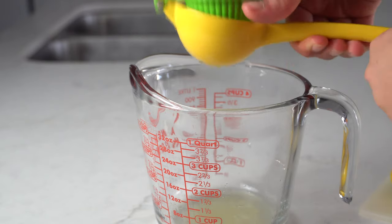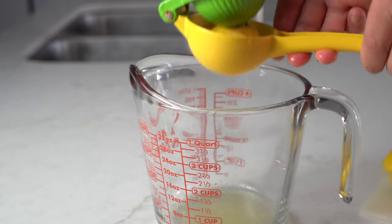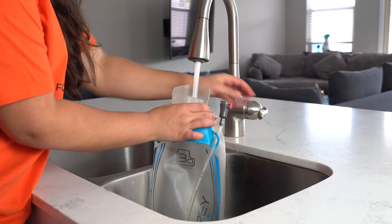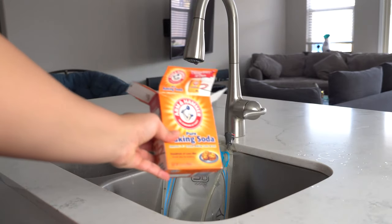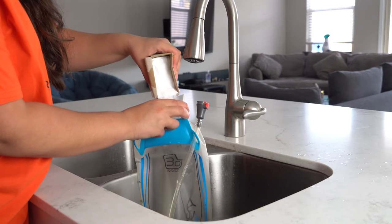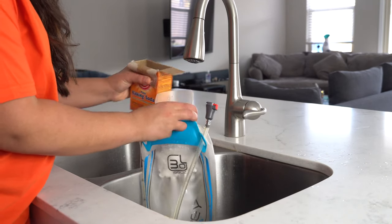I juiced four lemons that I'm going to use for the cleaning, but I believe that three to four lemons should suffice. Next I'm going to pour some water into the hydration bladder and then add some baking soda. For the measuring I'm going to eyeball it for the most part. After adding the baking soda, I'm going to shake it very well.